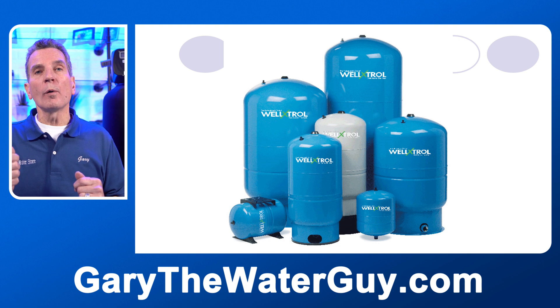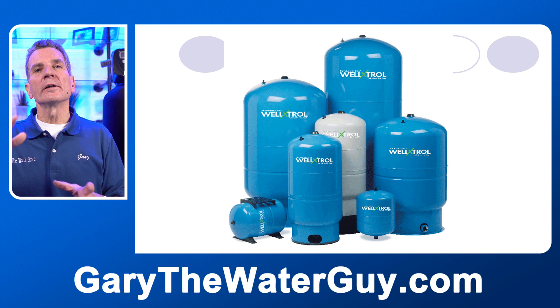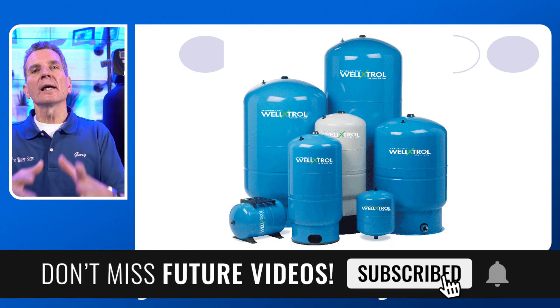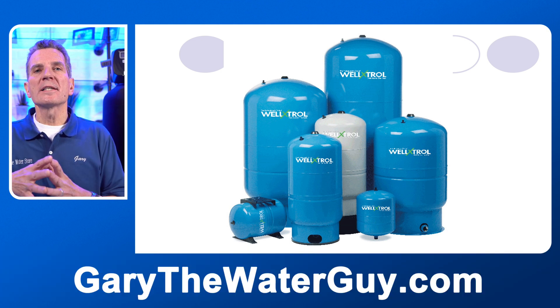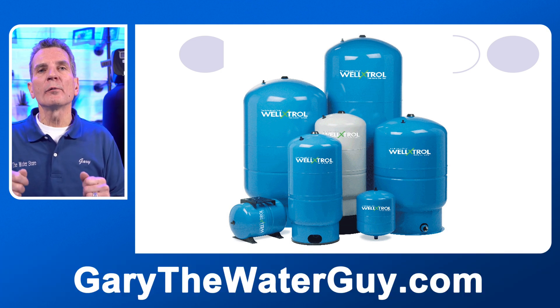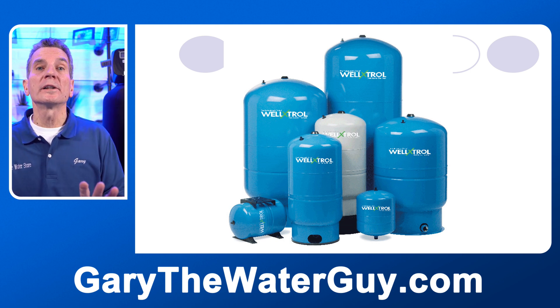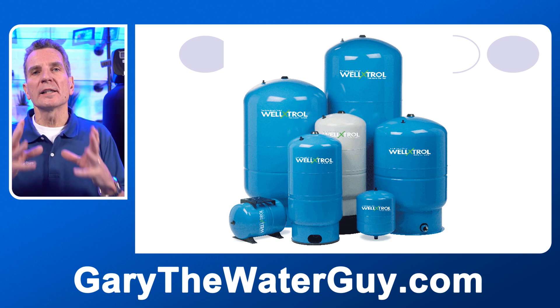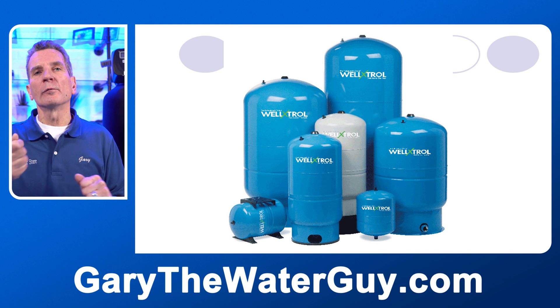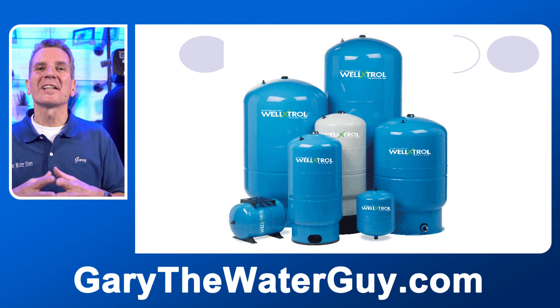When you run a glass of water or do dishes, the water is pushed from the pressure tank out to your faucet — it doesn't come directly from the pump. Without a pressure tank, every time you ran even a small amount of water the pump would have to cycle on and off, which is the worst thing for a pump. With the pressure tank, water accumulates so the pump doesn't have to keep cycling, making the pump last a lot longer.